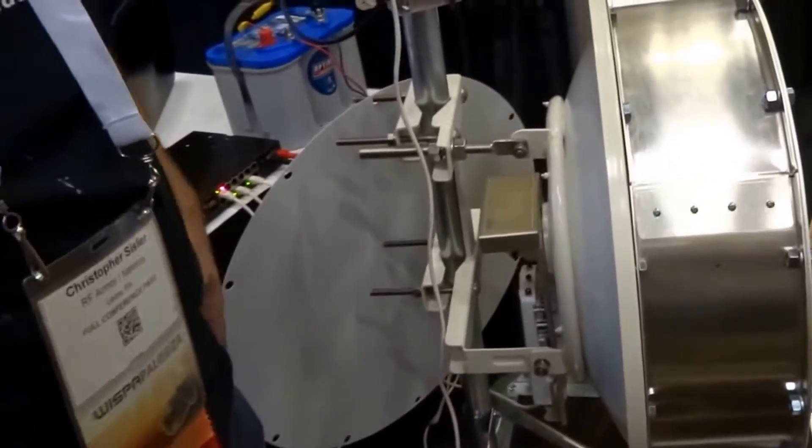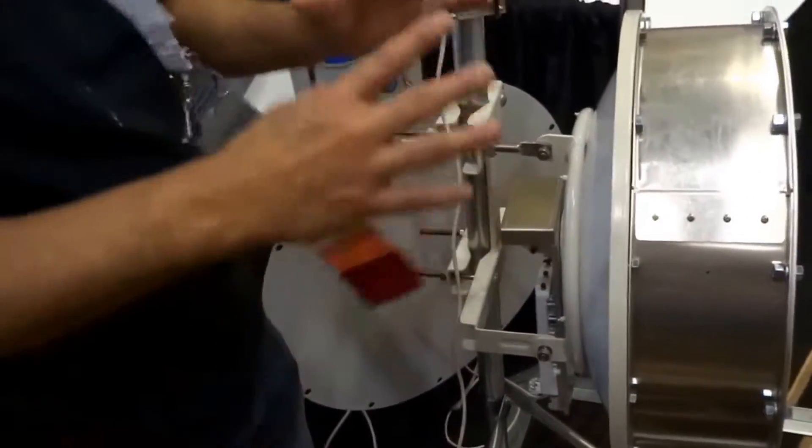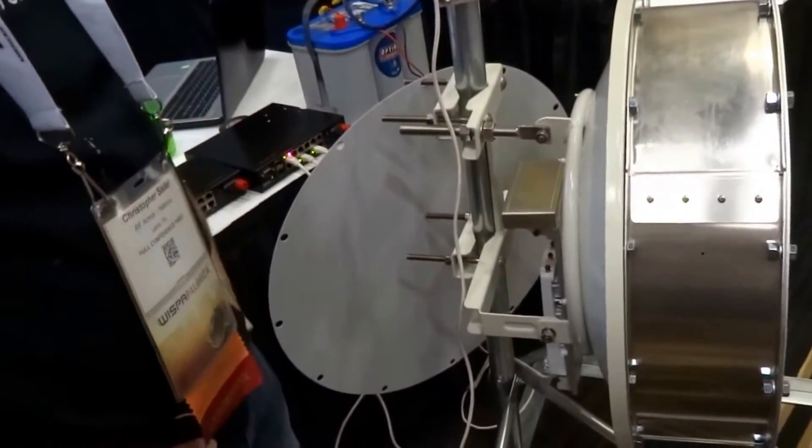And what about any of the MicroTik ones as well? Yeah, the little MicroTik one will fit in there as well. Okay, cool.